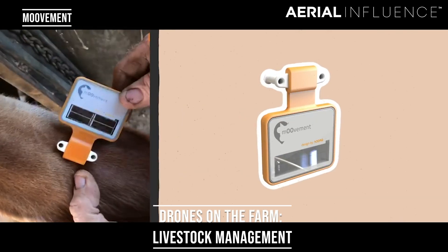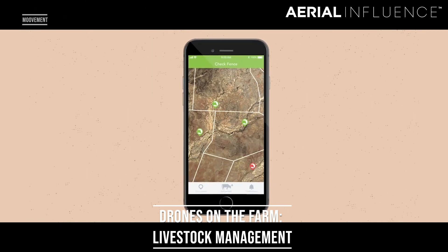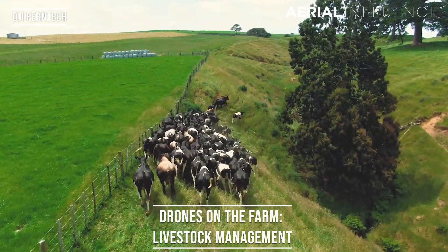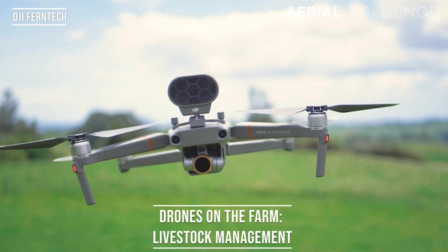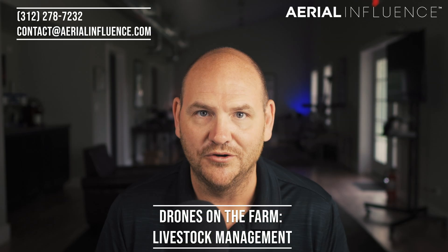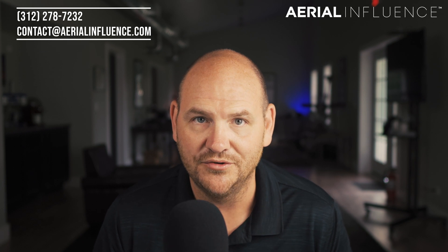Next up is livestock management. There are already companies out there that allow you to put beacons and GPS tracking devices on your cattle so you can keep track of them at all times. This is a really great use for a drone. There's a company in Australia that's actually using a DJI Mavic 2 Enterprise Zoom with a speaker on top — they recorded a dog's bark into that speaker, and they're using the drone to herd the cattle around, essentially acting as an aid to the dog. It's a really ingenious and creative way to use it.